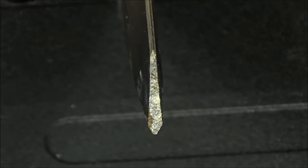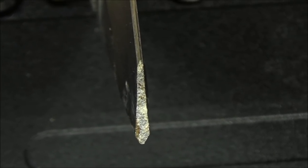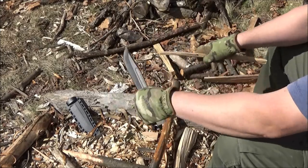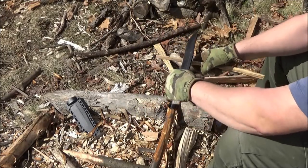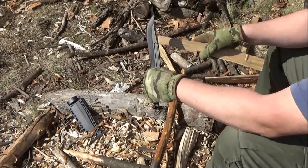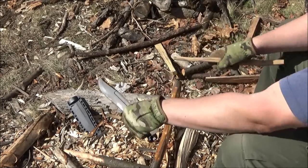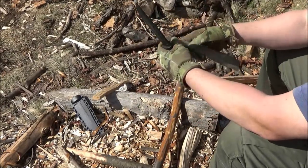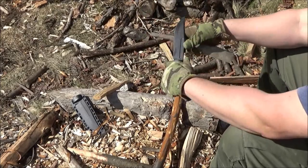It's funny that this is called the Muzzle Brake — it's not supposed to be that kind of brake. All right, let's see what it did before it broke.